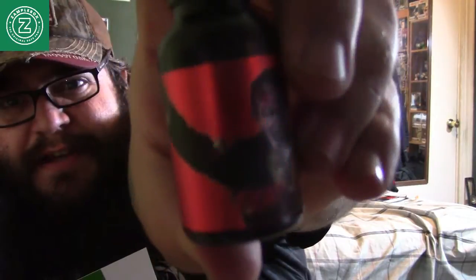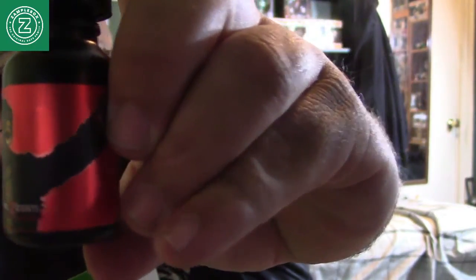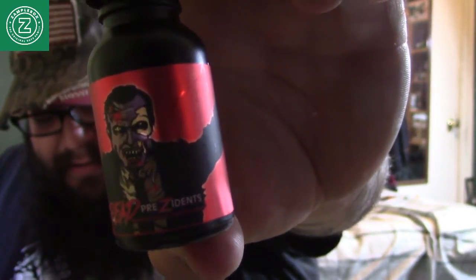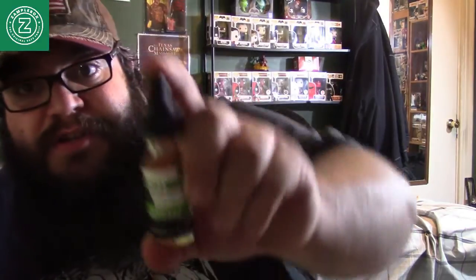This one is called Nixon — check that out. It looks like he's doing a pose, kind of like a zombie Nixon or something. Nixon is a Runtz candy flavor. And the last one here is a lemon cheesecake in a regular standard bottle. The Nixon is a $12 value, the Genesis is a $12 value, and the lemon cheesecake is also a $12 value.